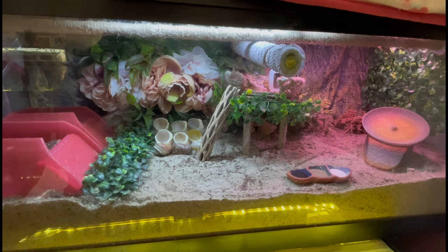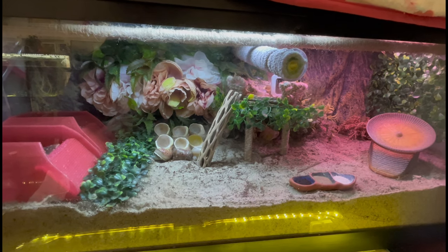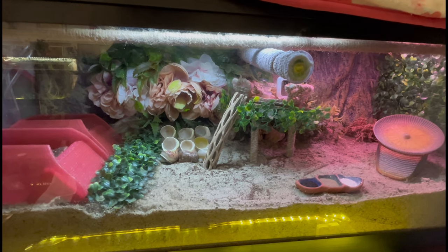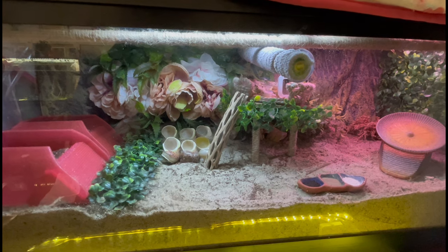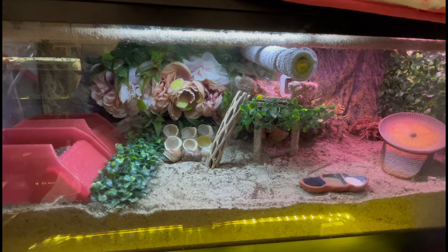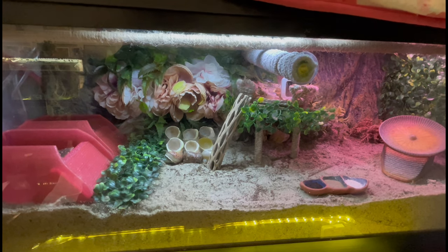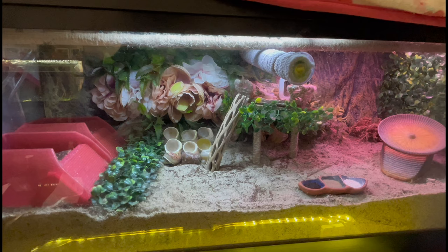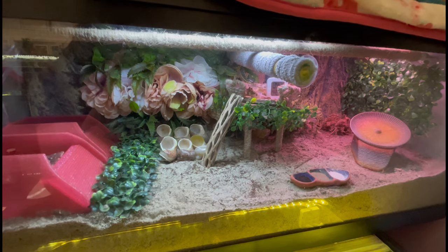Welcome to Land Hermit Crab Educational Center. Today I wanted to talk about setting up a proper PPDS tank. PPDS stands for Post-Purchase Death Syndrome. The majority of us have purchased our hermit crabs from either a beach shop or a pet store, and we know they are being kept in poor conditions. To help them adjust to their new environment slowly, at their own pace, we set up what we call a PPDS tank to help them adjust to the temperatures and humidity so they don't stress. This method usually takes about 30 days depending on the crab.